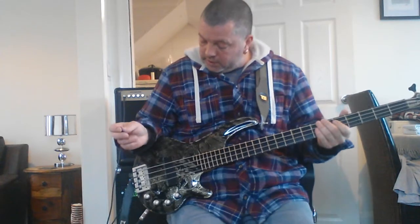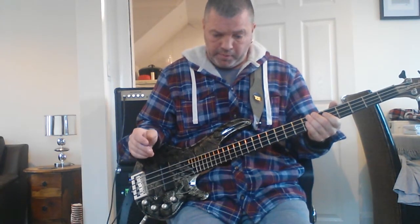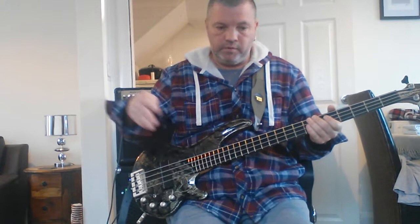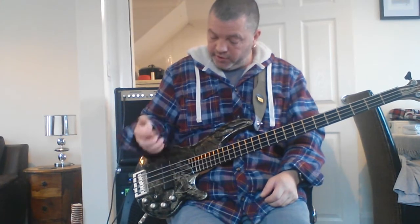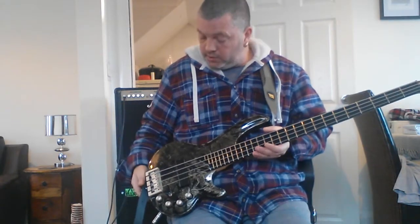Excuse my rubbish playing, but that's just a brief look over the Cort Curbow bass, designed by Greg Curbow - who sadly passed away. These are a Curbow signature series, made by Cort who manufacture guitars in their factories in Korea for lots of other brands. If this was an actual Curbow bass - not a Cort Curbow - you'd probably be looking at three or four thousand pounds. For about a tenth of that price it's a really good bass; the sound is fantastic. I use it for recording because of the active circuitry and I recommend it highly if you can find one.